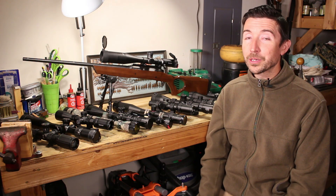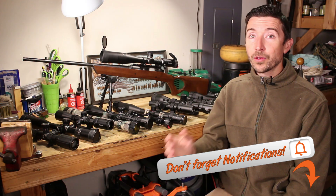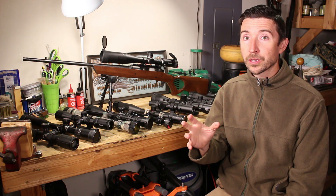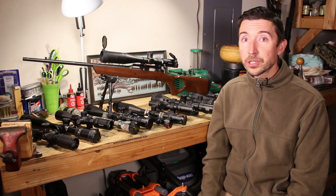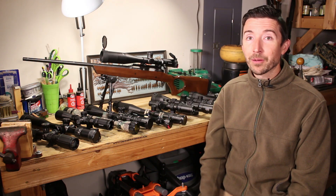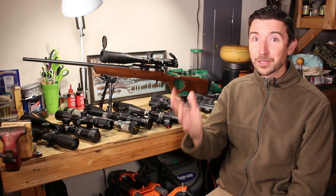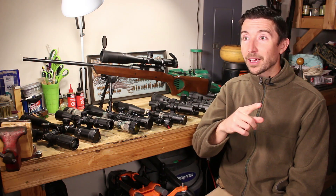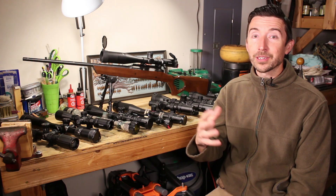Thanks for watching today's video. Be sure to look out for the next one coming tomorrow — hit that notification bell so you don't miss it. If you have questions or a system you've been using with good results, put them in the comments below. If I missed anything important, leave a comment and I'll pin it to the top. Thank you to everybody who has made videos like these possible, especially the Patrons of the Destructive Arts keeping the lights on.